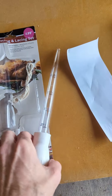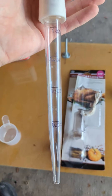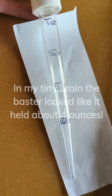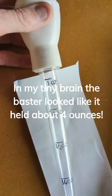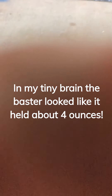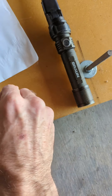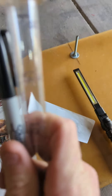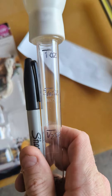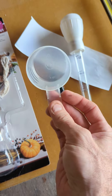So I went around everywhere trying to find a turkey baster, found this one, and I was in line checking it out and I'm like, there is no way in hell. So I took a Sharpie and I marked what it says is quarter, half, three-quarter, and one ounce. Like there's just no way — sorry, for reference, that's a Sharpie. This is way bigger around than a damn Sharpie.